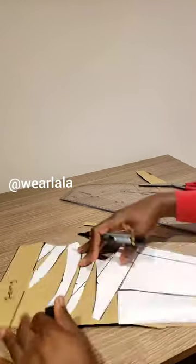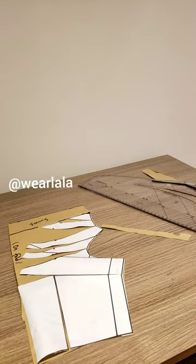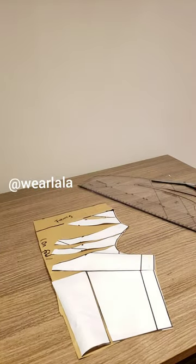This is the cowl front pattern, and these pieces will be cut on fold. You can see the shoulder, the armhole, and the waistline — it's that simple. Do not forget to share this video, thank you.